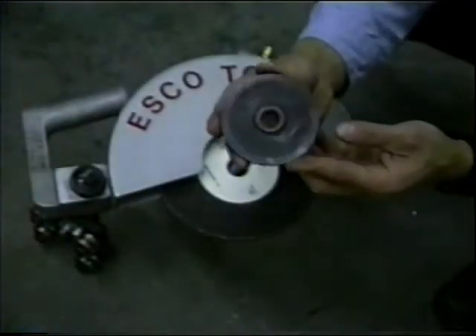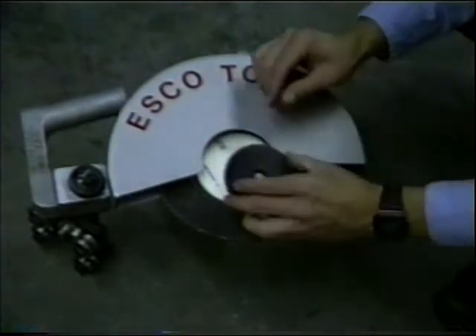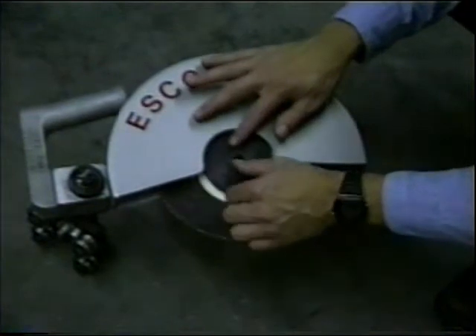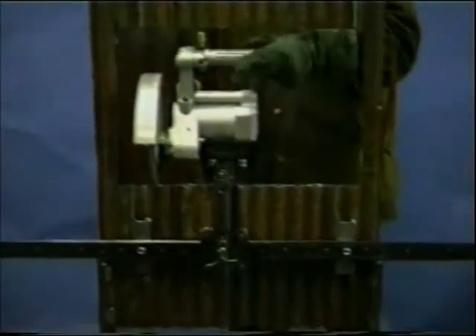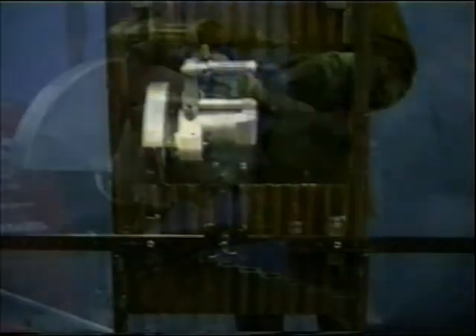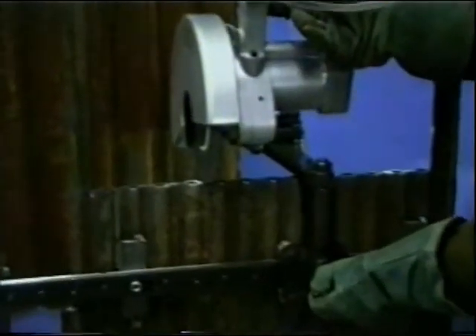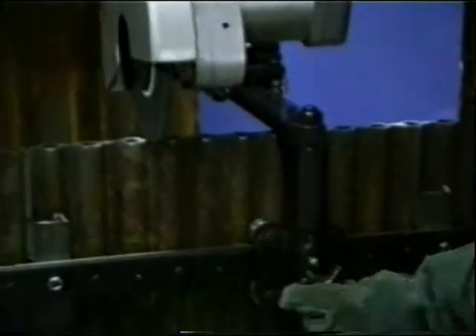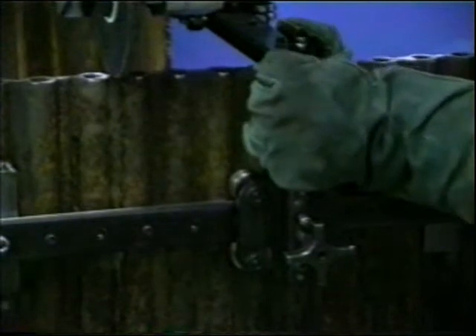The membrane removal blade is mounted using a flange made expressly for this blade. It has extra support to help seat the blade properly on the saw. With the blade secured, the saw is mounted to the membrane bracket and the saw brake is tightened. Once the blade is lined up with the membrane to be cut, the membrane bracket locking handle is secured, and membrane removal can begin.